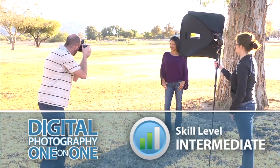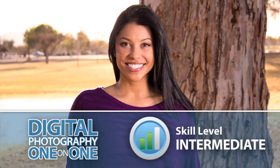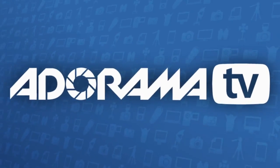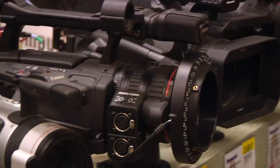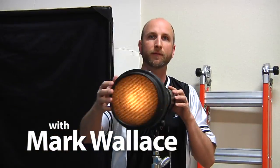In this episode, I'll show you some basics for triggering an off-camera flash and building a light stick. Adorama TV presents Digital Photography One-on-One, where we answer your questions. Here's your host, Mark Wallace.